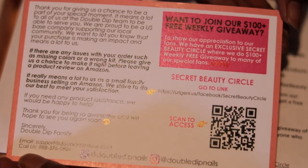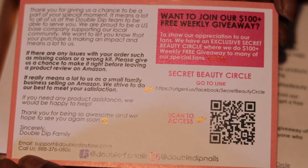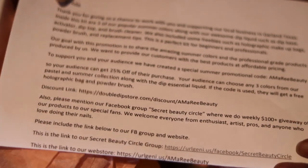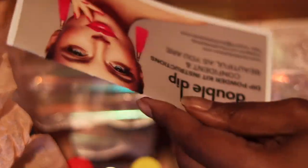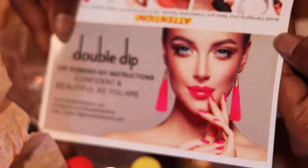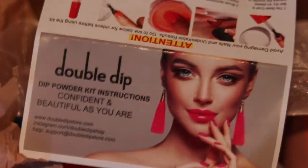This box is very very full. They did give me a thank you card. I want you guys to go over to their Facebook group, Secret Beauty Circle, and follow them there, join the group so that you could get involved in giveaways and products that are launching. The box did consist of an instruction paper that I'm showing you guys, and I did go step by step and use it.